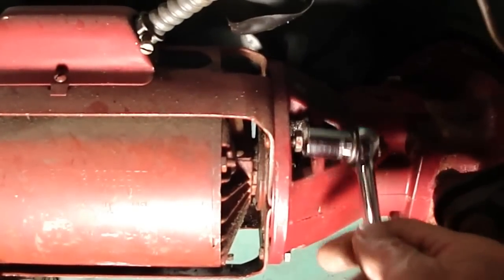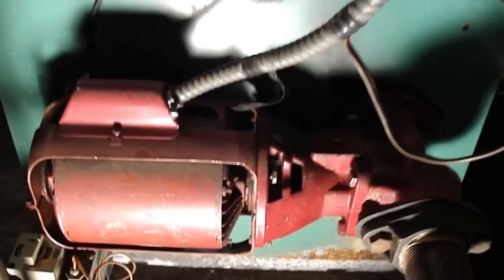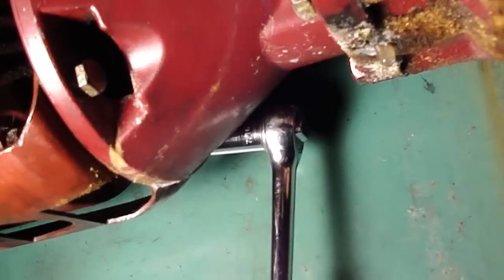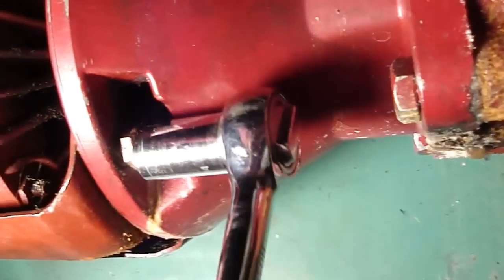We're going to get a socket wrench, put it on the bolt, and loosen up each one somewhat — sort of like when you're taking off a tire. The other side is going to be a little more difficult to get to, so I'll get it off. I'm down underneath a little — it's tight under here, but we'll get them both off. They just come right out of there, and I believe the one on the other side is loose as well.